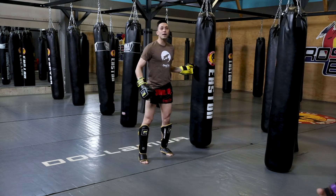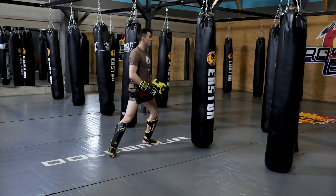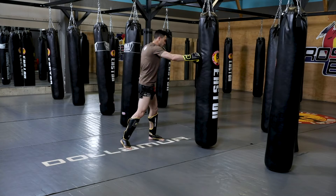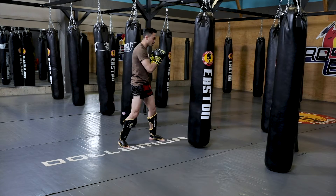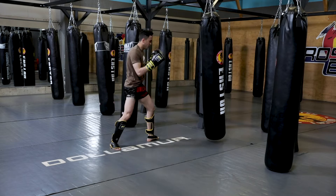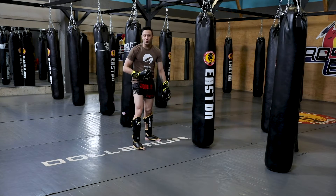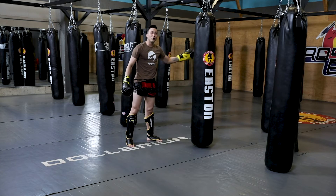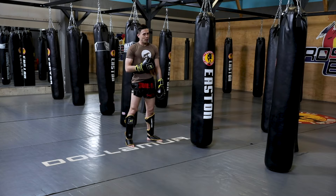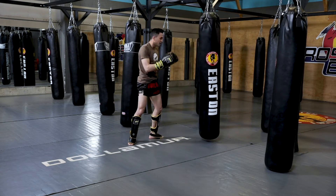For those who don't have a partner, I'll show it on the bag and shadow boxing. The focus I want you to do here: the first two punches I'm setting my range, then the last two I want to slam full power — hook-cross, bang bang. This will really get your cardio going. If you want to work cardio without going for a run and you have access to a bag, throwing this combo for about two minutes will definitely kill you.